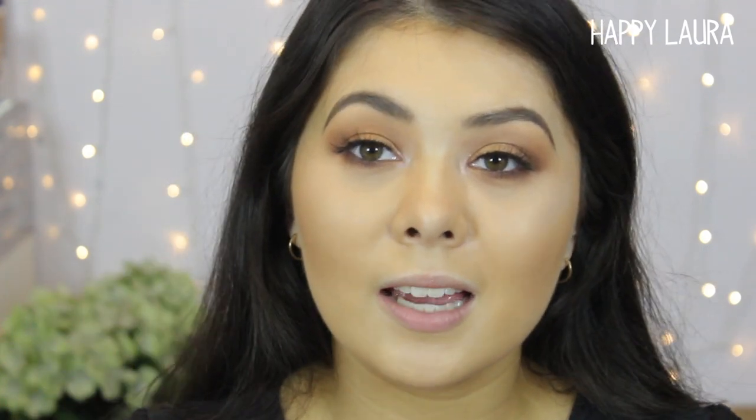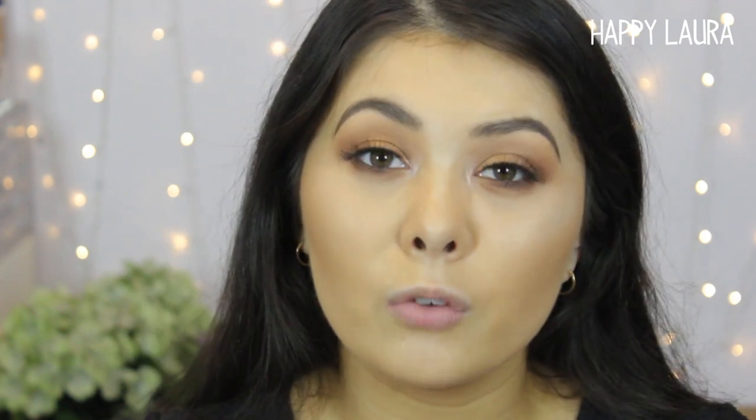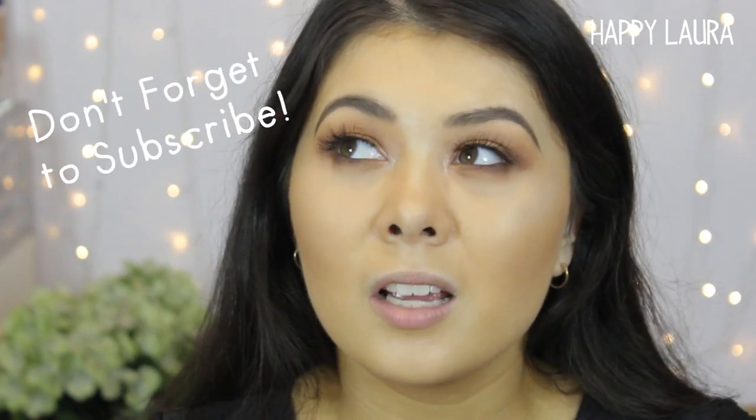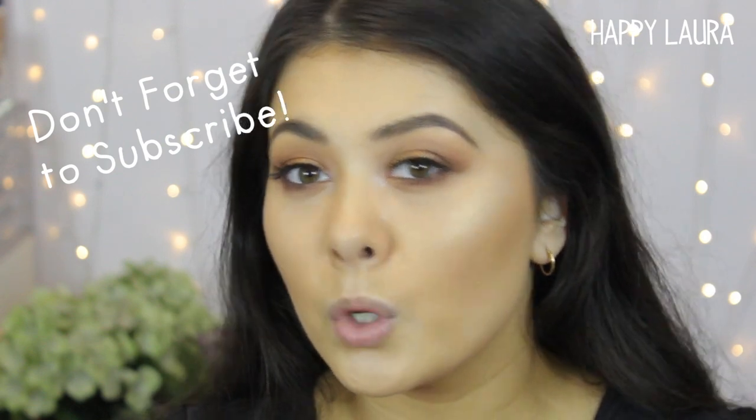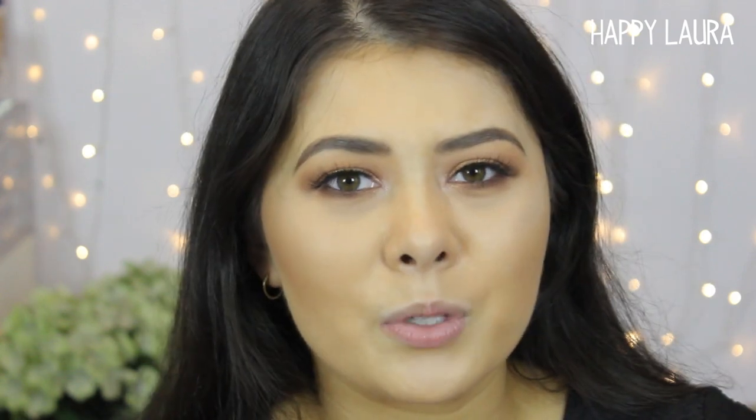I also want to quickly say yes, I know my foundation doesn't look the best today, but that's because it's been on for ages. I put it on at about maybe 6:30 this morning and it's currently 8:52 at night, so I think it's doing pretty well for like 14 hours wear.